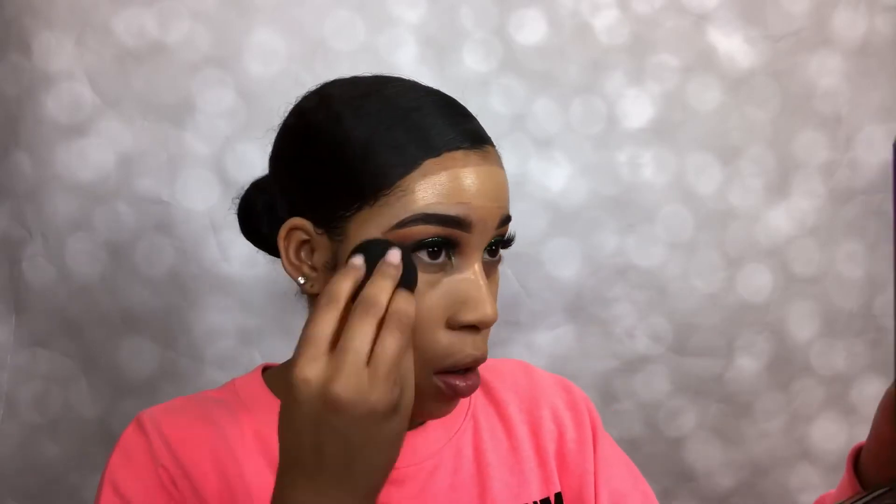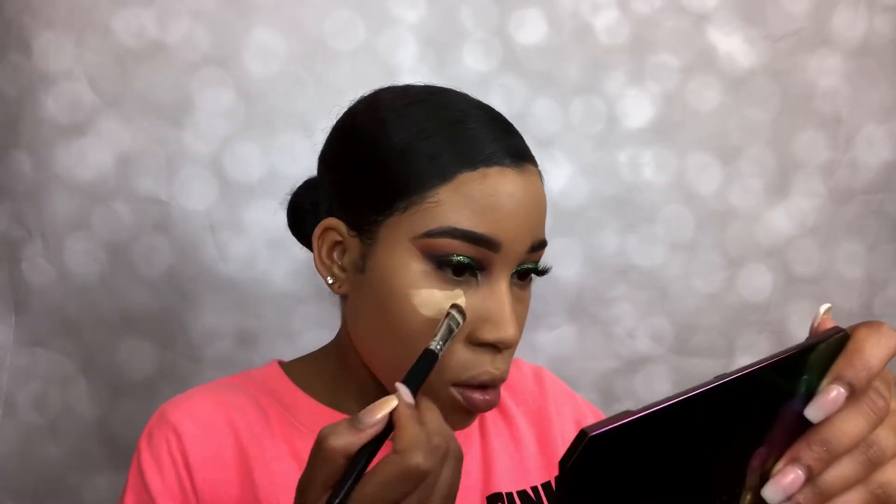Time to beat that face. I'm using the Fenty Beauty shade — I think it's 340 — mixed with a Maybelline Fit Me foundation in 250.